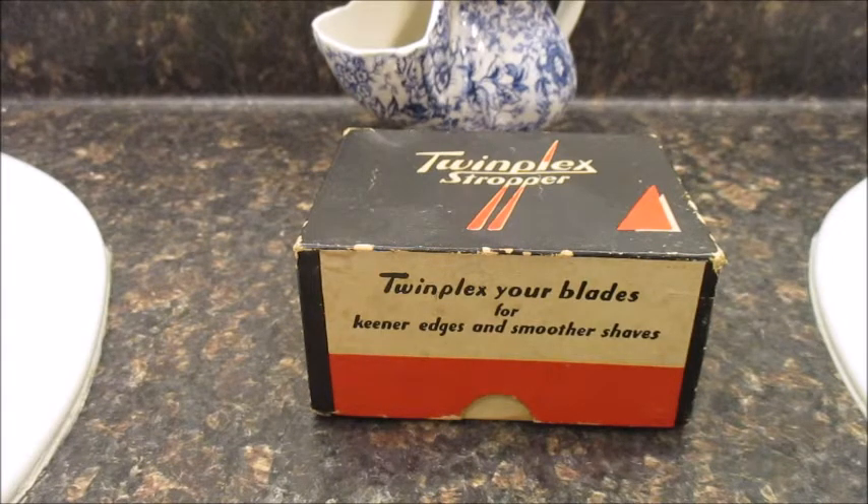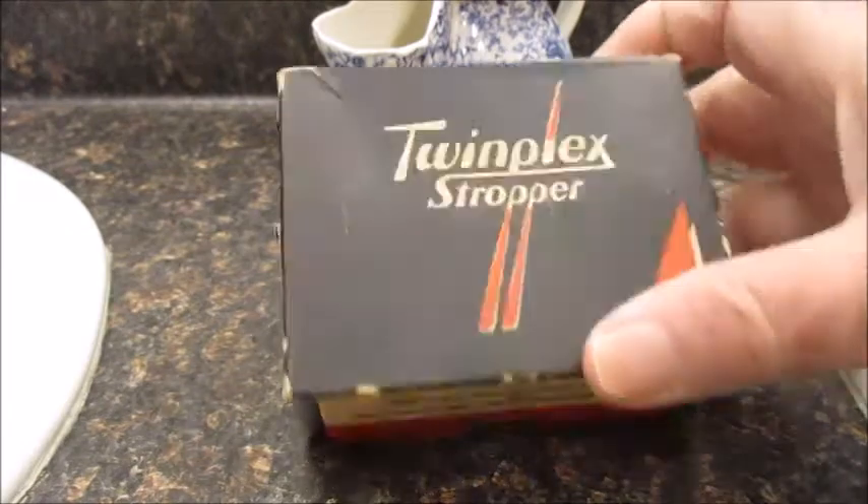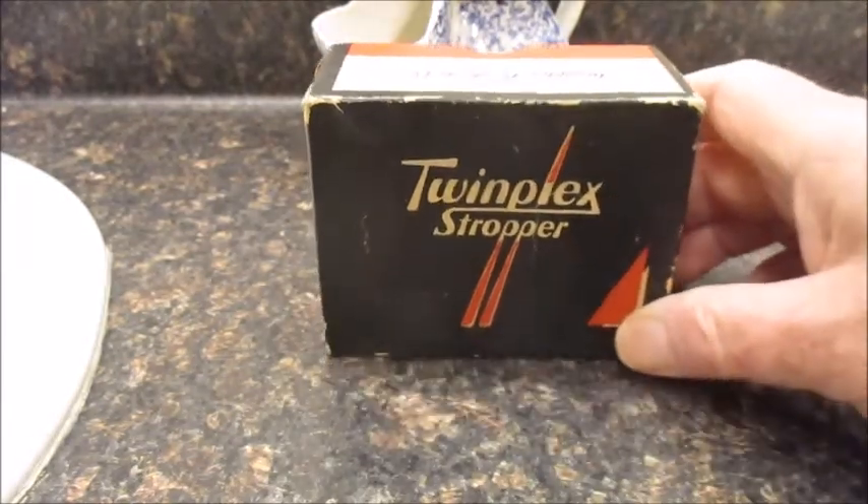It's J.R. right here. I'm going to take a look at my Twin Plex Stropper. Back in the olden days, guys used to strop their blades to make them last longer. I got this — I can't remember who I got it from, but I got it, and it works pretty good.